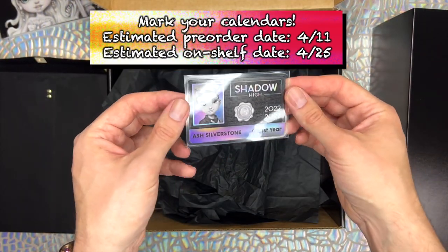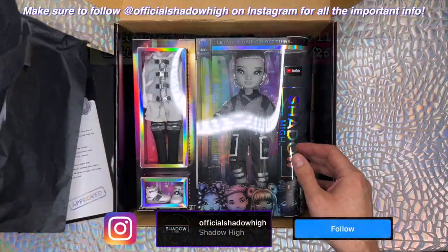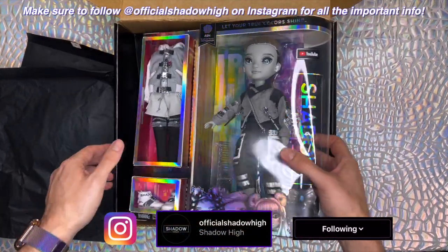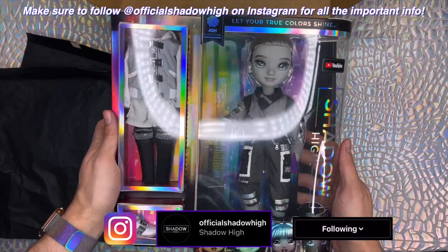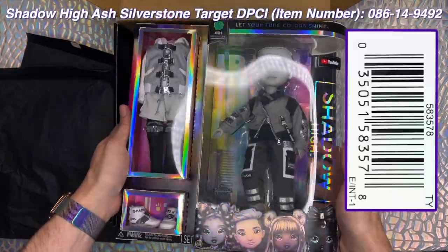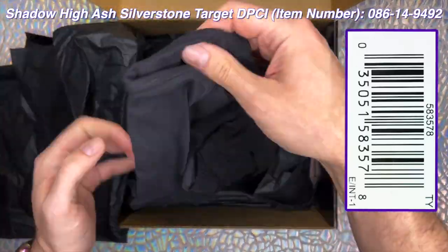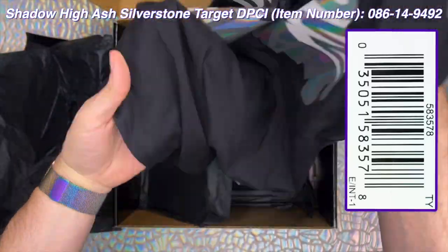Keep a close watch over at the official Shadow High Instagram, linked below, for more information on when these gorgeous characters will become available. We'll display Ash's UPC barcode and Target DP side number on screen here, so you'll be ready to doll hunt when it's time. Links to purchase him online will also be added in the description below once they become available.